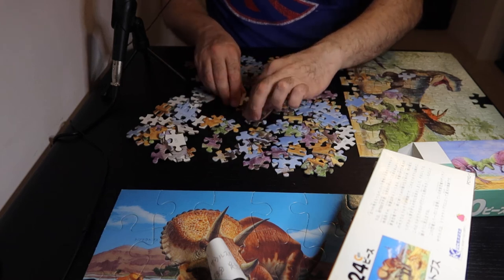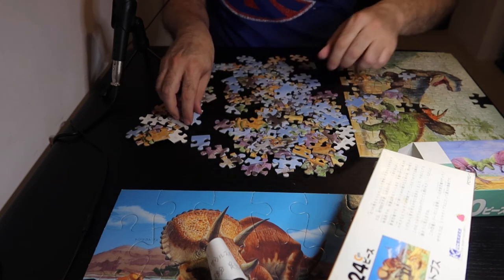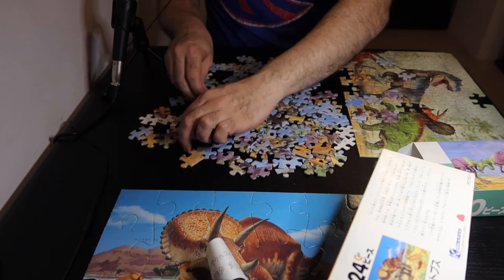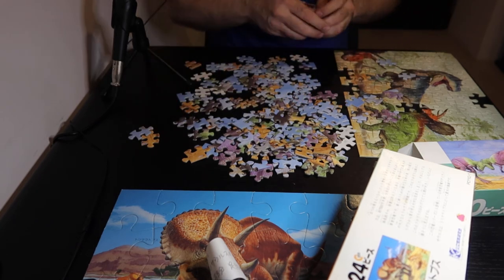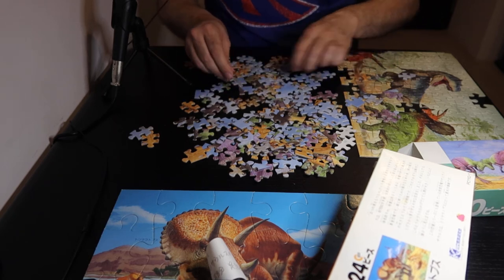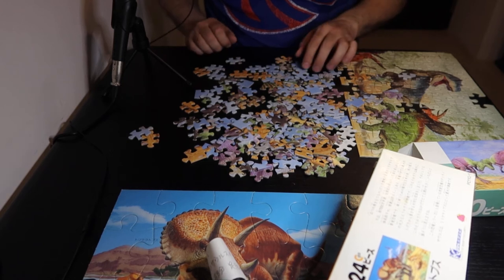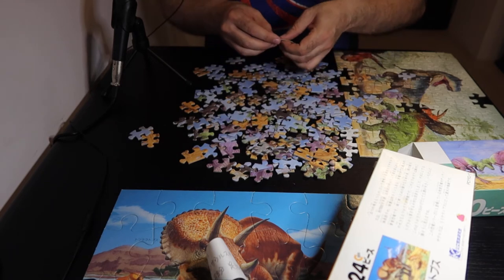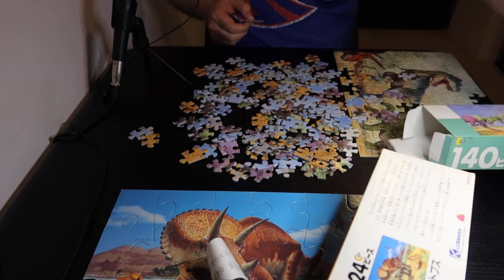And then it has the names of the dinosaurs in Japanese. I wonder if they're actual names, like if this is Stegosaurus, or if it's the names that the painter gave it — like Frank and Gertrude. The sand is the most interesting part about this.